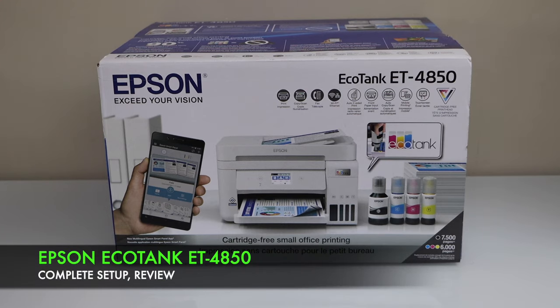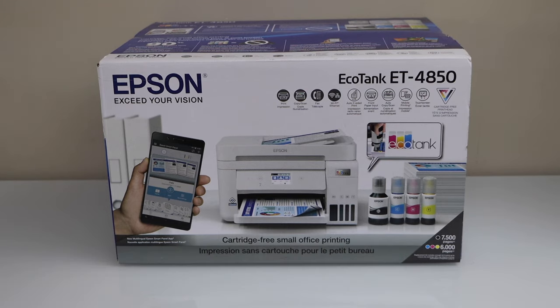In this video I'm going to show you how to do the quick unboxing and a complete setup of your Epson EcoTank ET4850 all-in-one printer. You can do the copy, print, scan and fax with this printer. This is a wireless printer so let's do the unboxing.